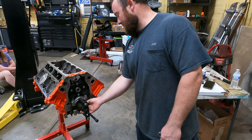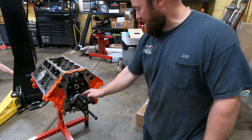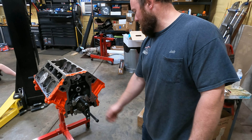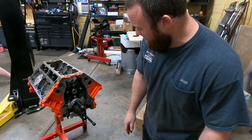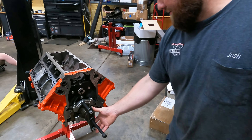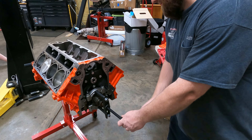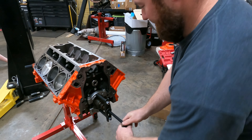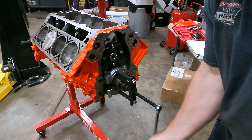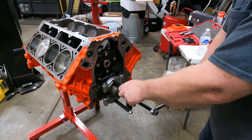To put on the new pulley and everything for the timing chain, you actually have to press this off. We didn't think about it before we put the crankshaft in. So I have a bearing separator with a little puller — leave the bolt on there, it doesn't really matter — and it just works it right off. It helps if you have this tool to do it after.